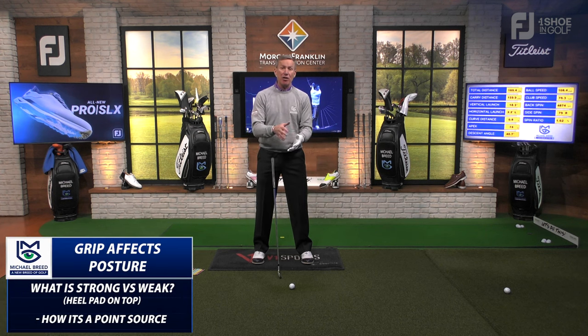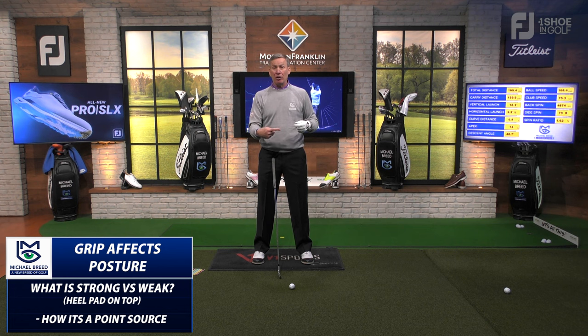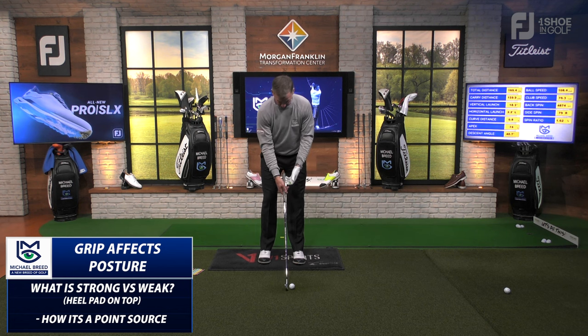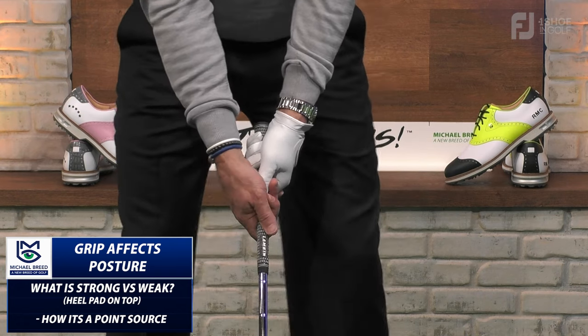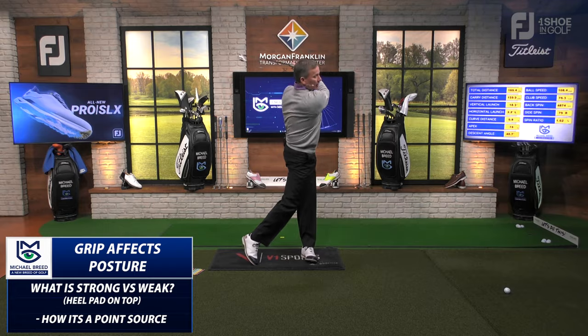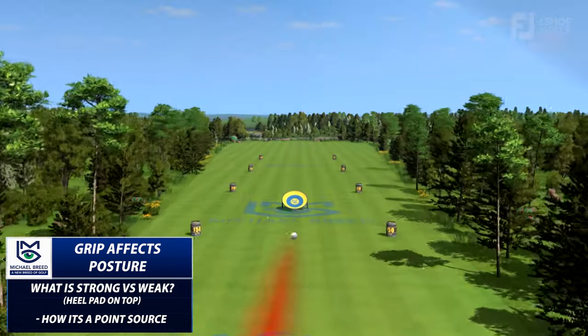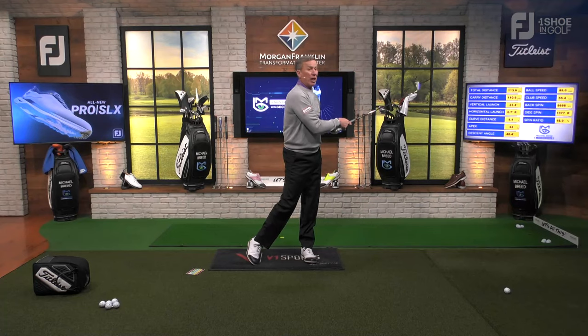How I put my hands on this club affects that shoulder line, and that ultimately affects how the club comes into the golf ball. When I place my hands in the wrong positions, I couldn't even generate speed — I lost 10 miles an hour of club head speed and lost a whole lot of distance.